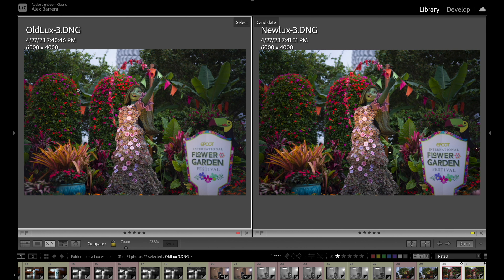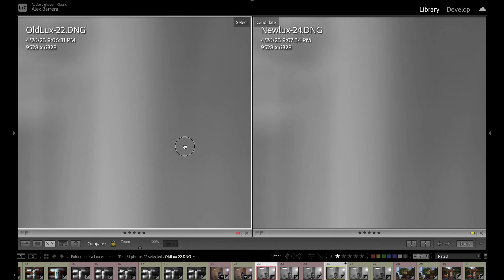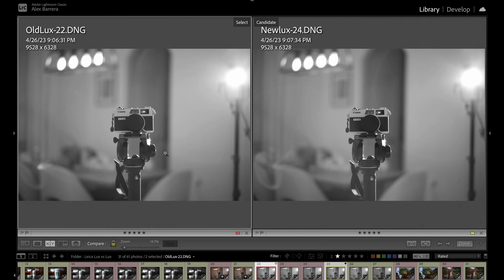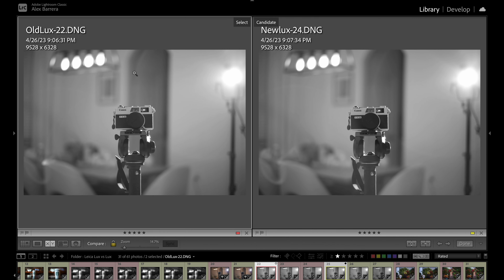I also took flare pictures with the M11 Monochrome to see differences. When shooting in monochrome you get no red rings, so here on the left the old Summilux and on the right the new one — the actual flare doesn't really show up too much because you're shooting in monochrome. It is still less pronounced with the new Summilux, but the difference is subtler. You can see it's a little more defined on the old one, which again I think validates my theory about improved coatings.